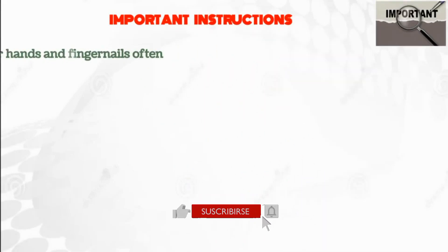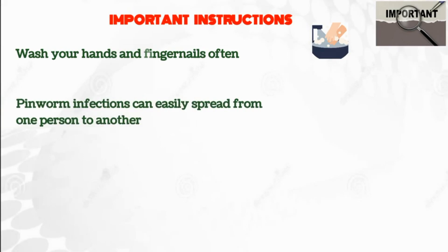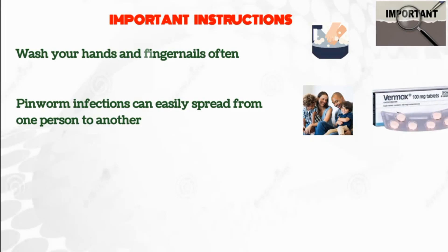Some important instructions you need to know: wash your hands and fingernails often, especially before you eat or after using the bathroom. Pinworm infections can easily spread from one person to another, so it's necessary that your family members or other people in your household may also need to be treated with Vermox or other medicines.